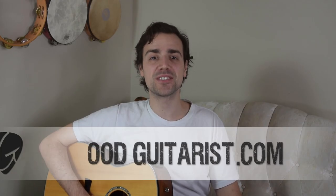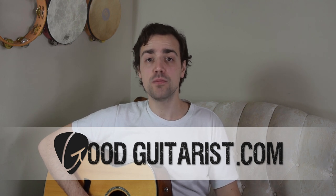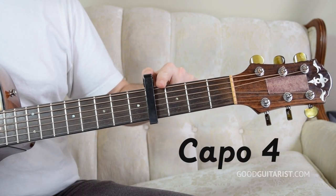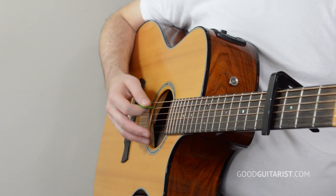Hey, it's James here from GoodGuitarist.com. In today's lesson I'm going to show you how to play 'How Far I'll Go' by Alessia Cara. To play this song, the first thing we need to do is get our capo on the fourth fret — one, two, three, four. Make sure it's nice and snug, and that all the strings work — we don't want any buzzing. You can play this without a capo, but you won't be able to play along with the original recording as it'll be in a different key.